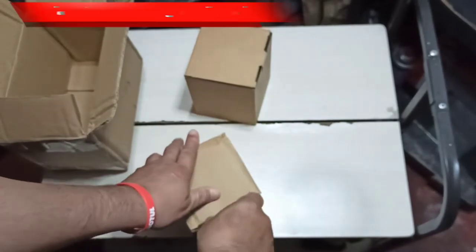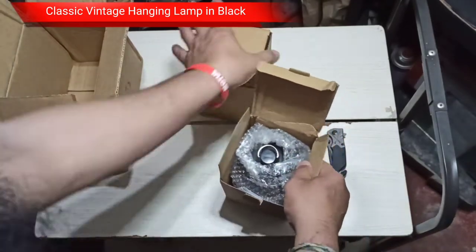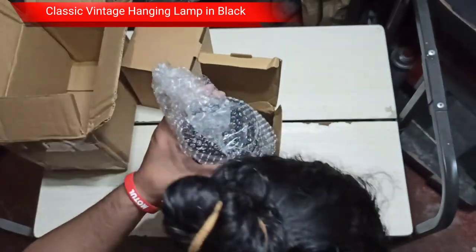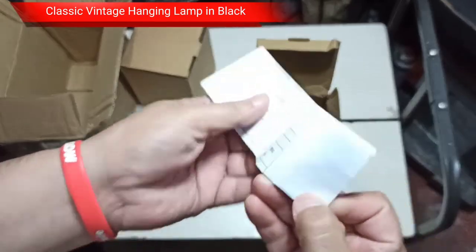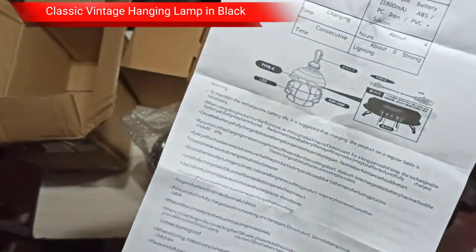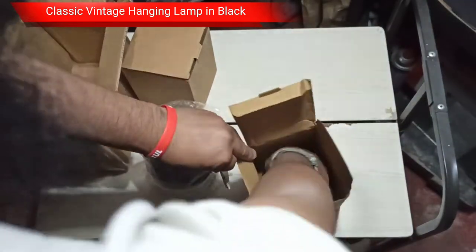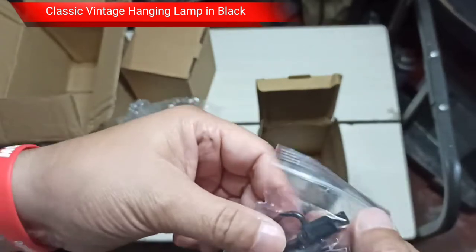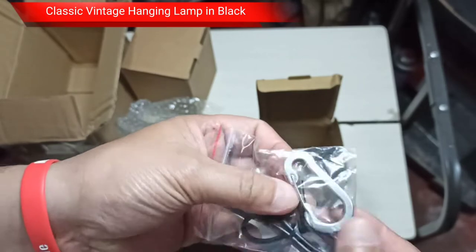Let's open the first box. I don't know if you guys have an idea of what this is already — probably you do, probably you don't. In the first box we have a bubble wrap. Let's check out the literature or the instruction — it comes in English, good thing. We have a user manual, and inside the box we also have a standard micro USB cable, charging cable, and a carabiner.